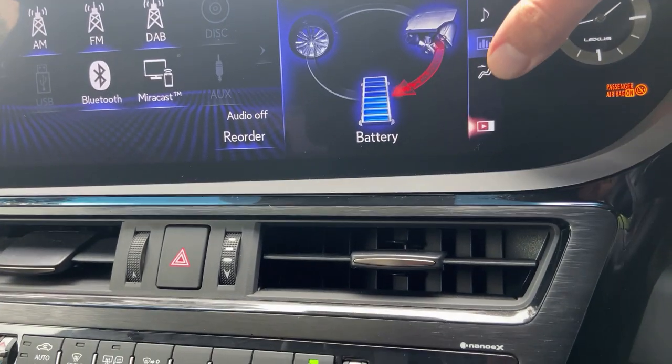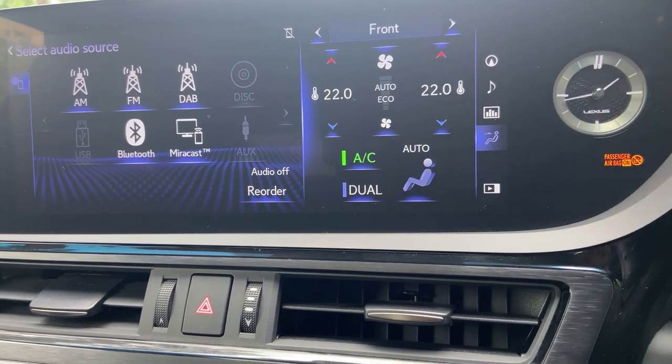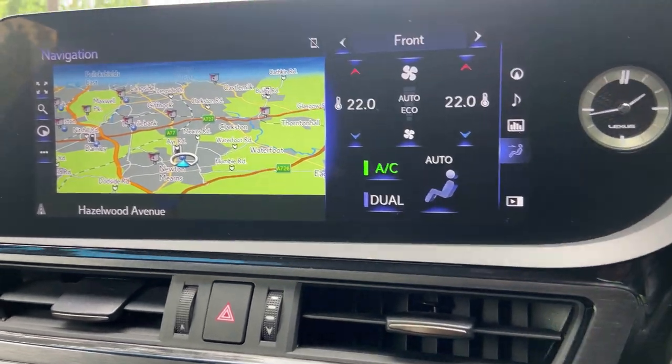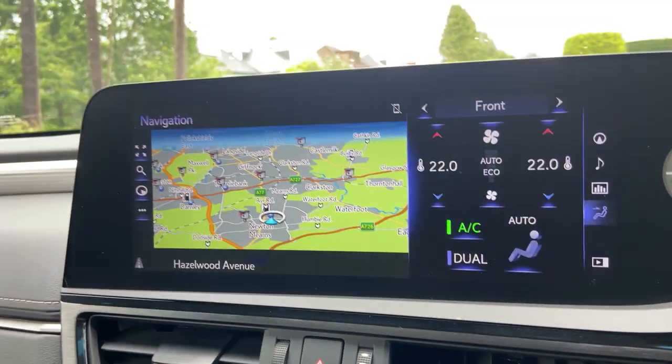The infotainment screen here isn't the latest and greatest you've seen in the NX or the RZ, but it is a little bit more intuitive than the previous mousepad-only setup. I do like the fact you can do all that.